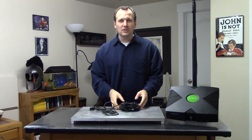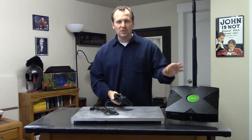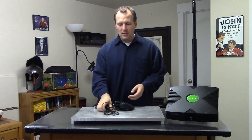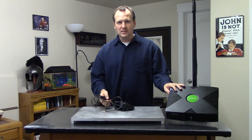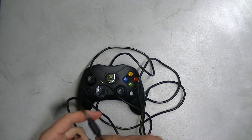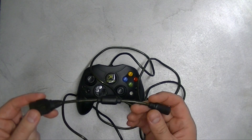Let's get to it. So there's a few things you can do with your old Xbox. I'm going to turn this into a MAME machine, which is a multi-arcade machine. It's going to basically have its own cabinet. You can buy all these parts online if you want, but I'm going to show you how to do this without spending any extra money.